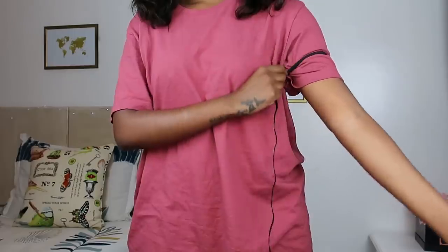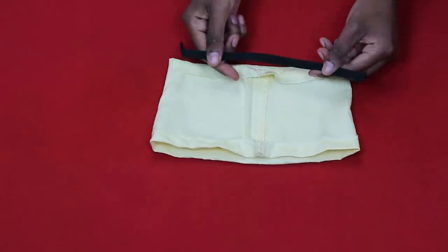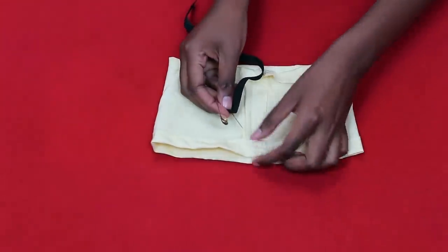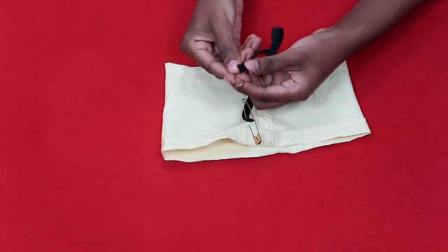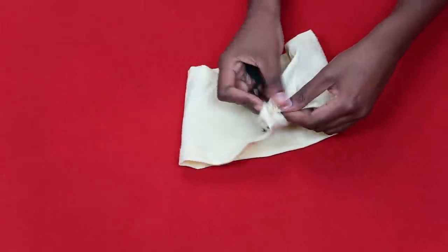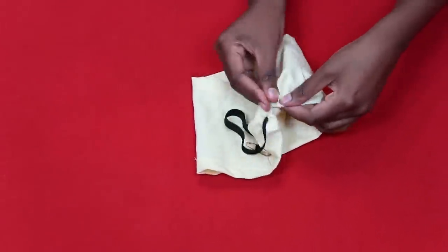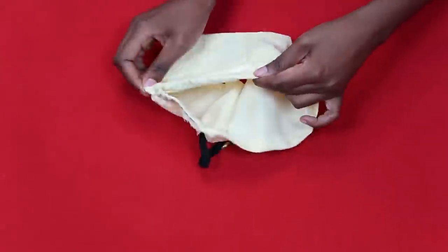Now insert the elastic. I measured it around my arm, then attached a safety pin to one end and slid it through the casing. I pinned a safety pin to the other end too — this guides the elastic through. Slowly guide the elastic through the casing.